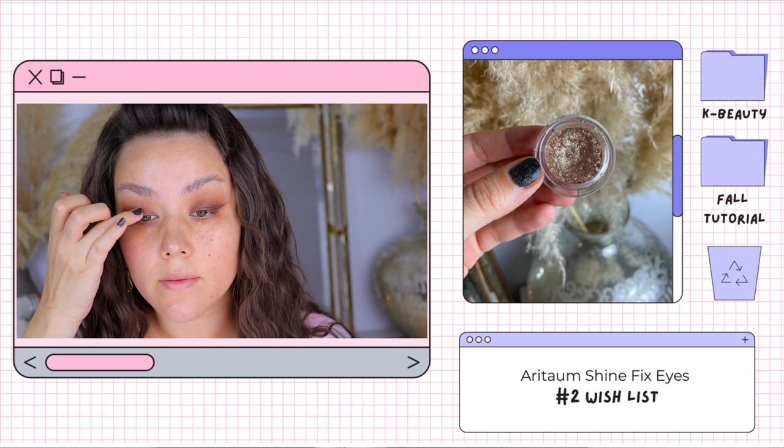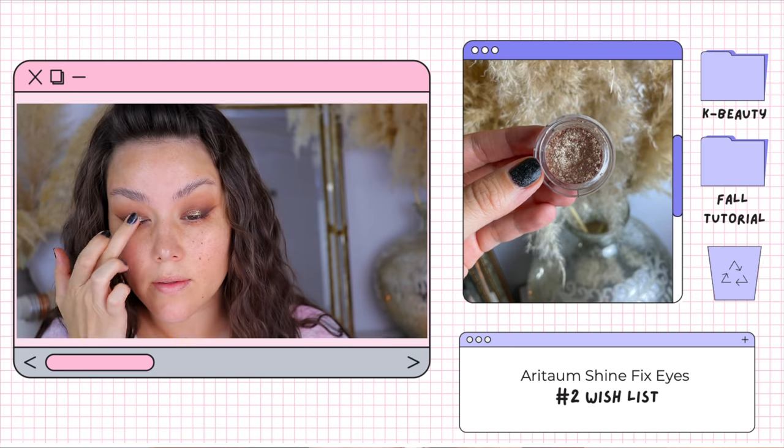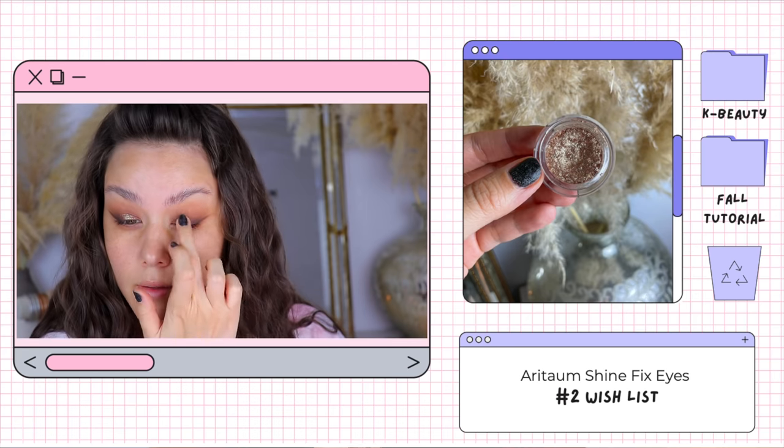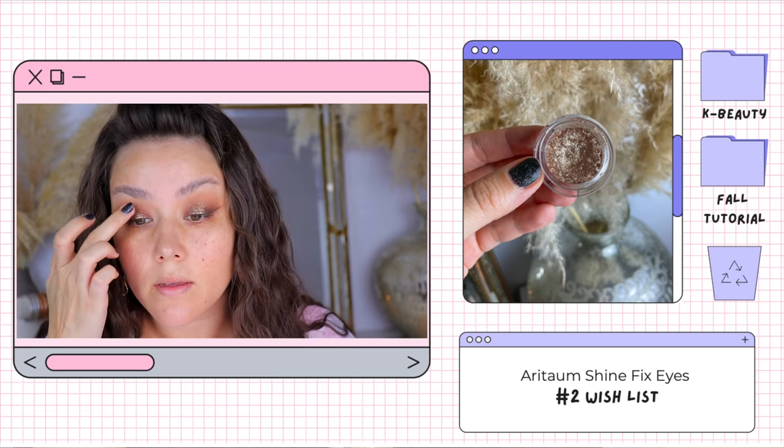The star of the show — if you caught that haul, you know I'm obsessed with these Adi Tome Shine Fix Eyes. This one is in the shade number two, Wishlist. It is so beautiful. You can definitely go in with more on your finger and really pack it on for a more intense shimmer. Someone left a comment saying it looked similar to the Hourglass Scattered Light Shadows. I can't compare them side by side, but I have several of these Shine Fix Eyes and I love all of them. If you love shimmer shadows, you will adore the Shine Fix Eyes.